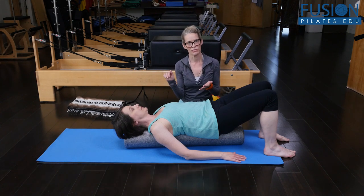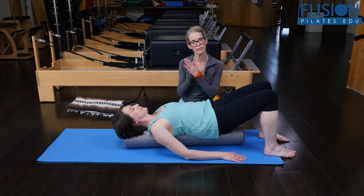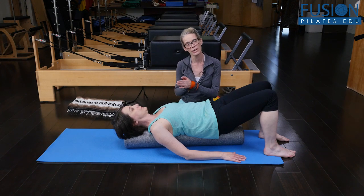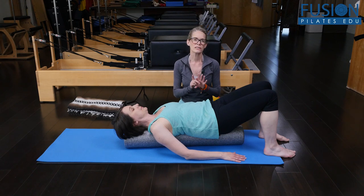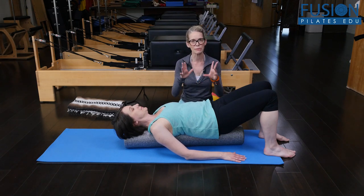Amy is supine on the foam roller, and I want her to feel the weight of the back of her head, her mid back, and the back of her pelvis. It's really tricky when we get on this movable floor of the foam roller — we immediately.